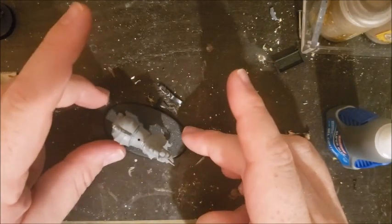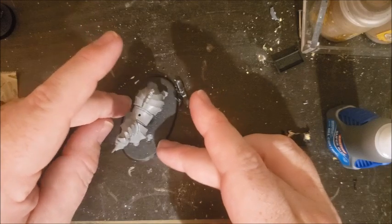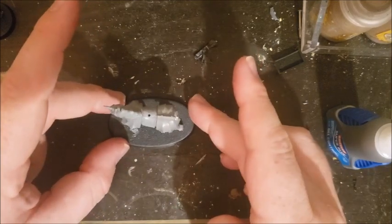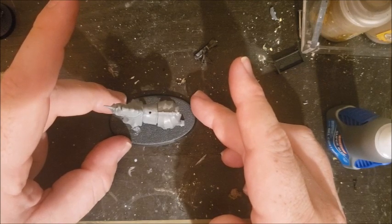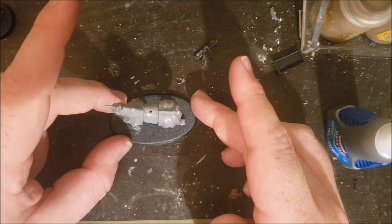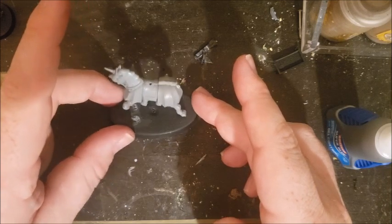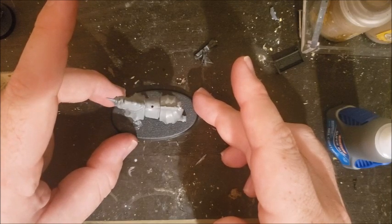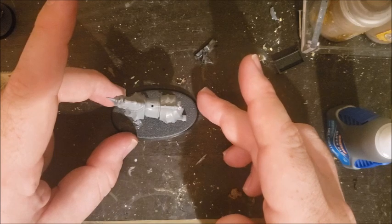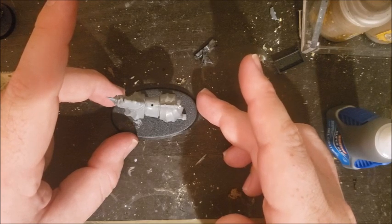So there you have it — three different methods of getting your models rebased from square bases onto rounds. Certain parts are going to be much easier on metal models, some much easier on plastic models. But this does not need to be the insane chore that you might think it would be. A lot of these models can clip off pretty easily, and once you kind of get a rhythm going, you can really just rip right through and rebase a tremendous number of them.